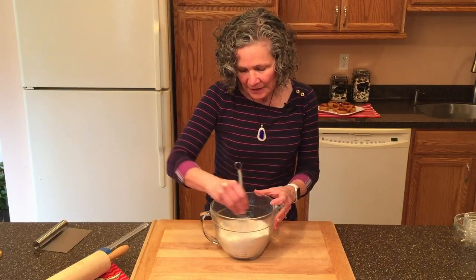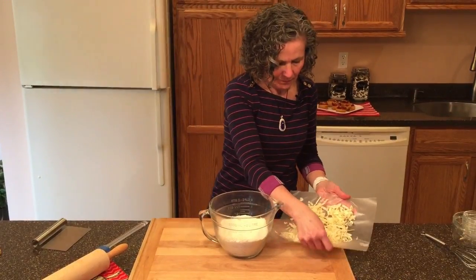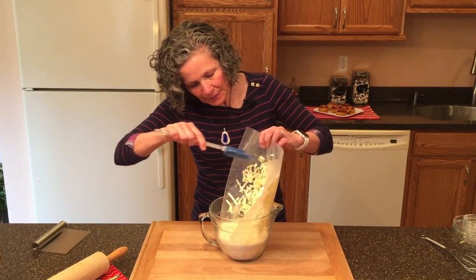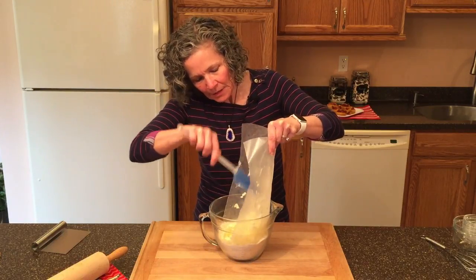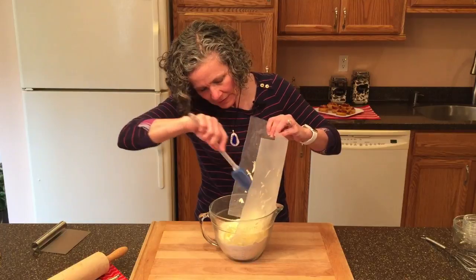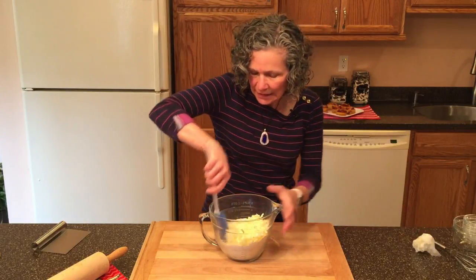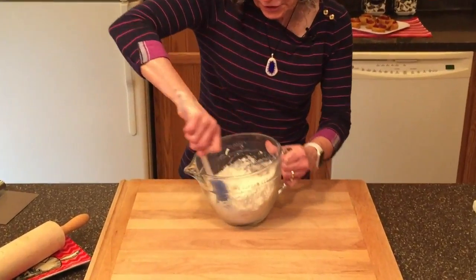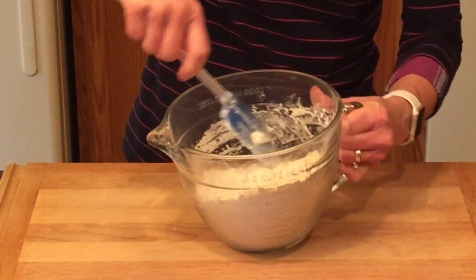We're going to get these dry ingredients mixed up, and now we're going to add our chilled butter. Here's our butter out of the freezer, nice and cold. We want to keep this butter as cold as possible because it's going to create steam before it melts, and that steam is going to develop nice layers in your scones. Because I grated the butter, I don't have to cut it in — I can just mix it in and make sure all the pieces are coated with the flour mixture so the butter stays cold longer.